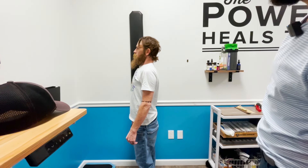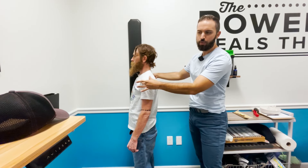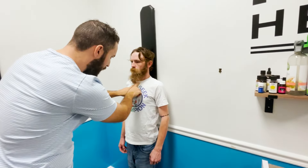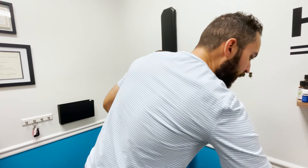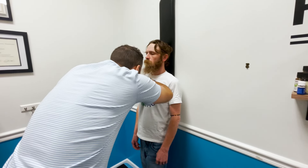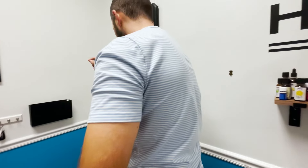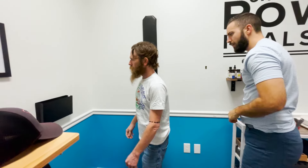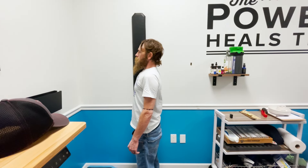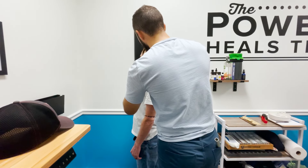Checking Will's overall posture, the practitioner notices a slight forward shoulder roll remaining. A first rib chop is performed on both sides — the practitioner explains that when the rib behind the clavicle shifts forward, it drags the shoulders forward with it. Two chops are delivered and Will is asked to take a deep breath. His shoulders are visibly no longer slouching and sit back into proper position.